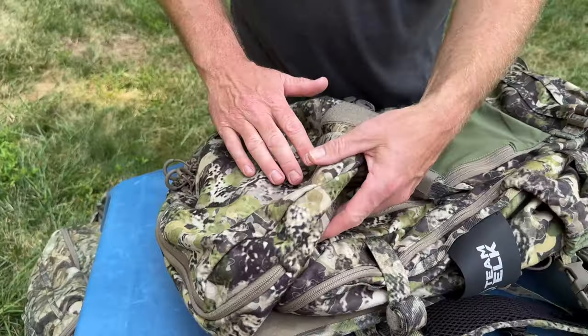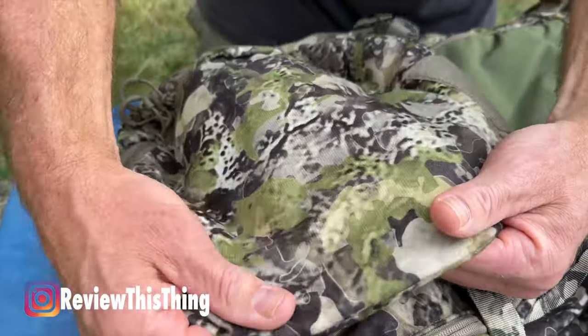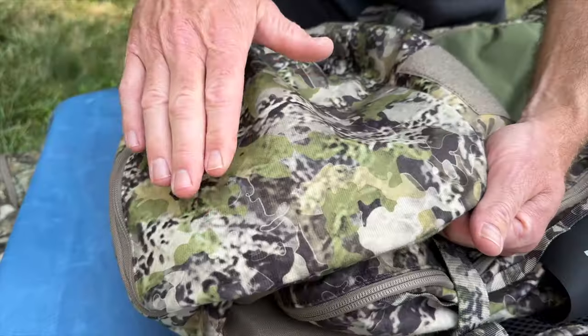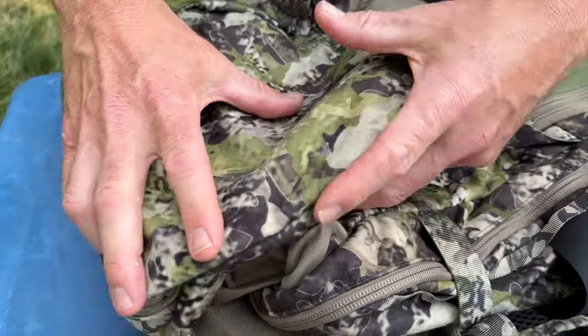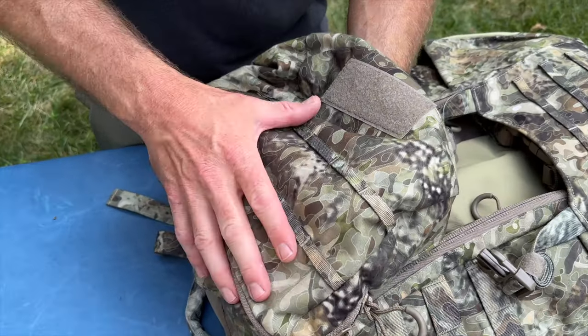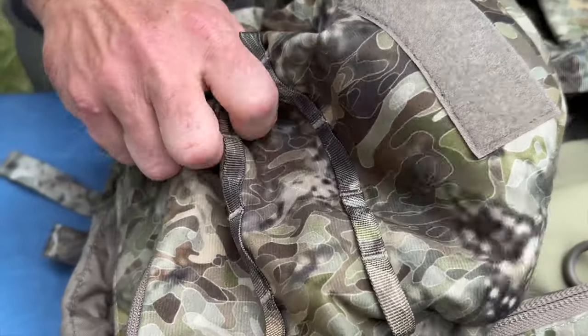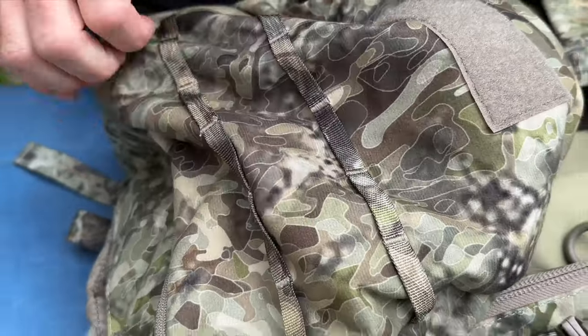As far as material, the Team Elk Pack is made of NT7 fabric that is highly water resistant, super soft, and also really quiet. The X2 is also really quiet. It is a DWR-treated micro suede, so it should have some water repellency as well.